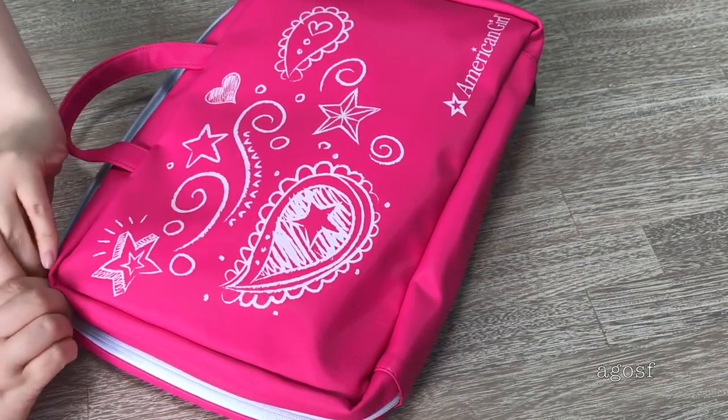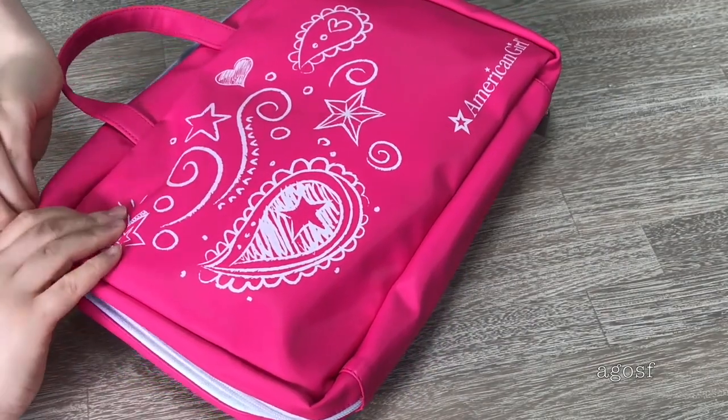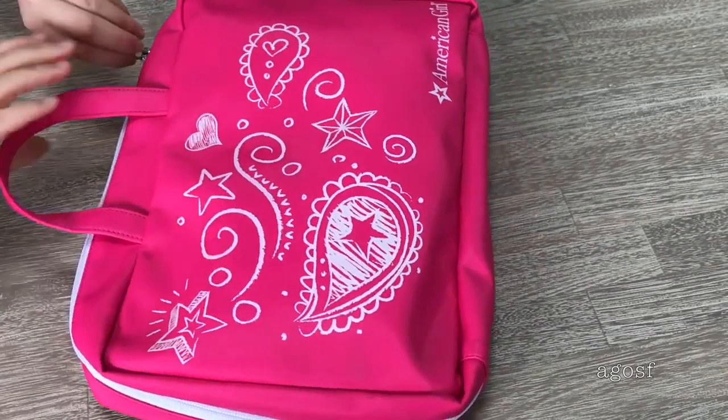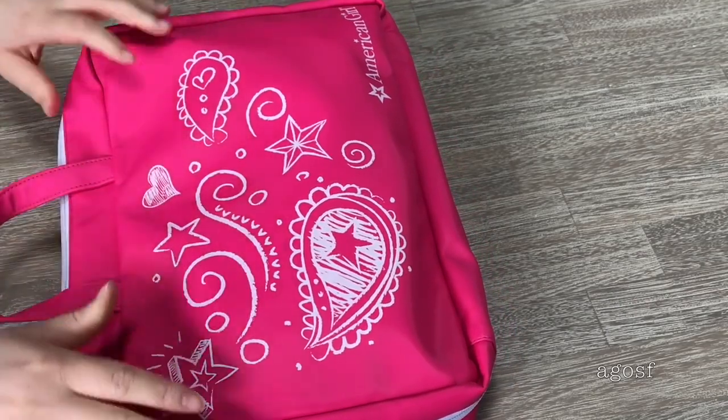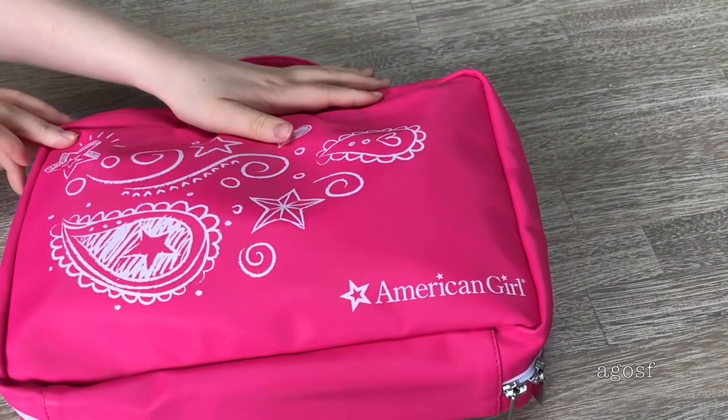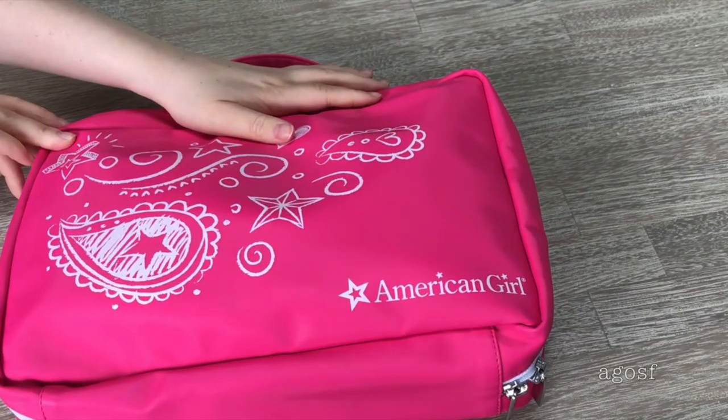I hope showing you different styles of packing depending on what trip you're going on helped you to pack for the next time you go on a vacation or holiday. It definitely depends on what vacation you're going on as to how many outfits, shoes, and accessories you can bring. Thank you guys so much for watching this video and I really hope you enjoyed it!